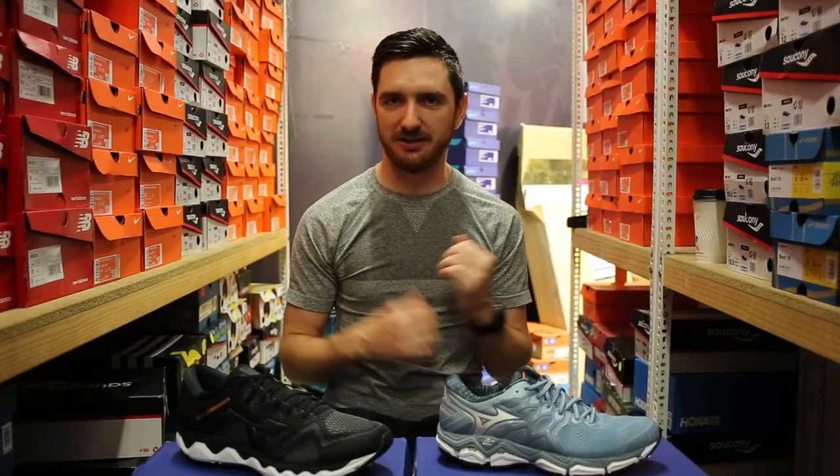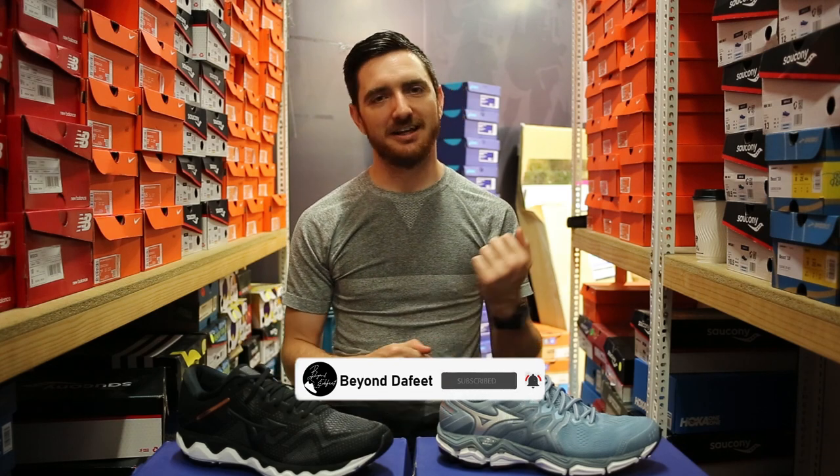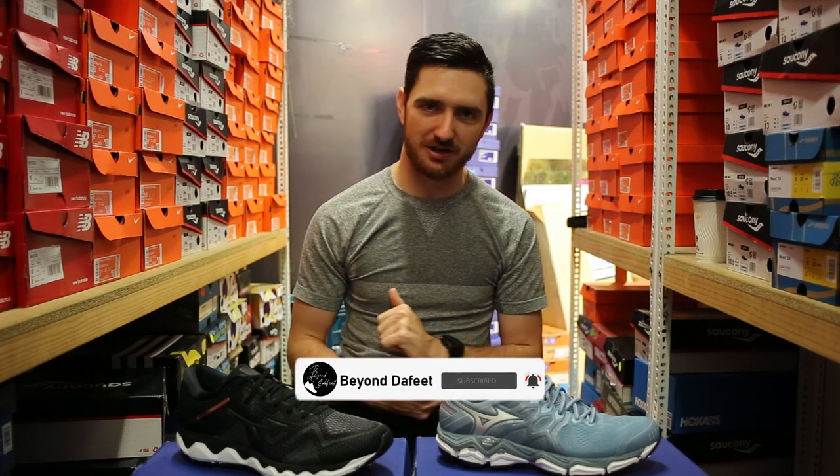If you have any questions about either of these shoes, let us know in the comments. Hit that subscribe button, like button, all that YouTube stuff. We do have a Strava Club as well as an Instagram page, so get on board those. Links will be in the description and we'll see you in another video.